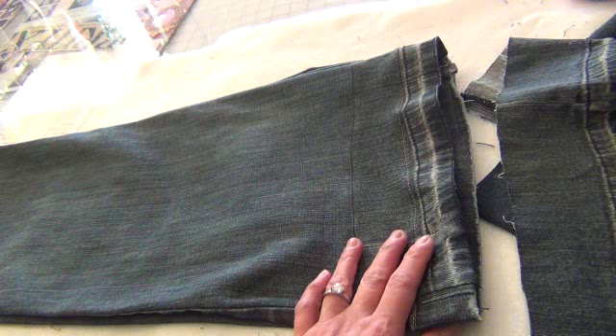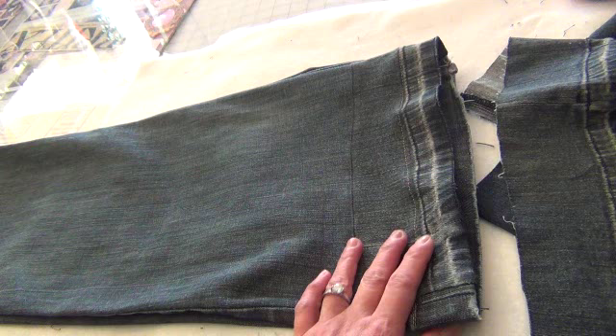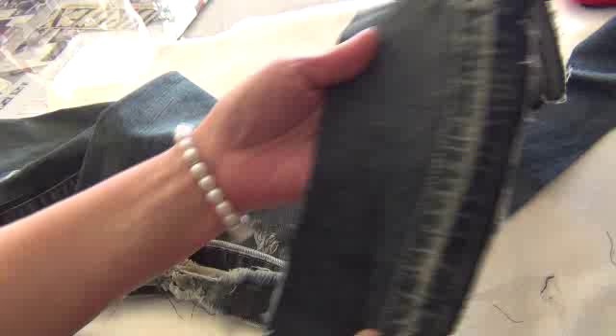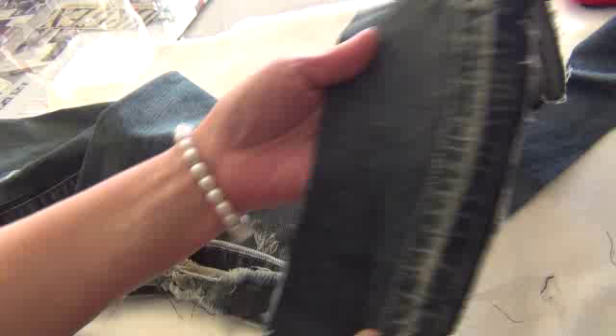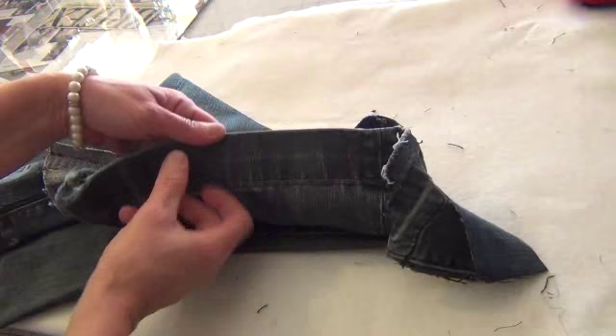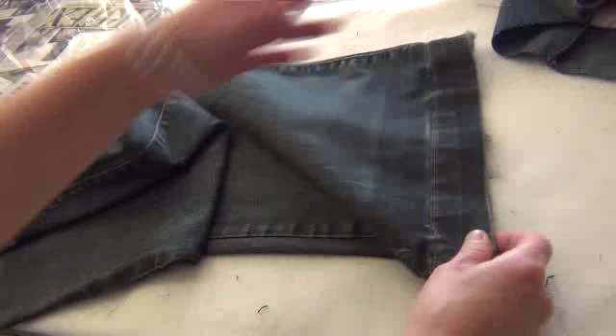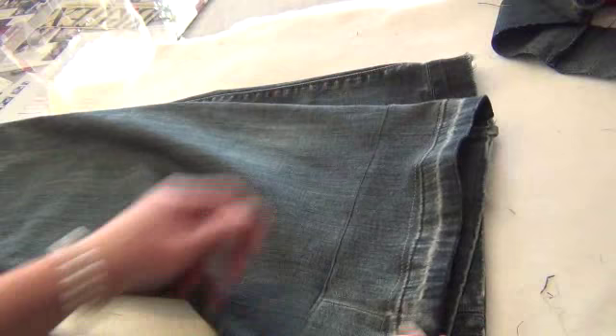This is the jean. The customer wants both sides the same. This is the tear. Both sides the same — I am looking for the same fabric. The color is put here. The customer required to cut and put it here. After that you put the inside the half inch in the same original hem.